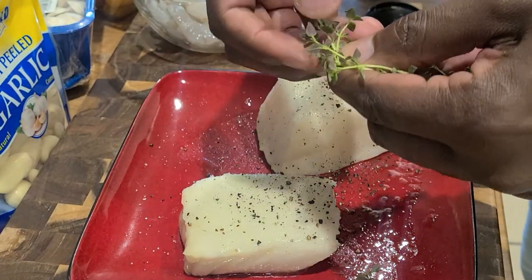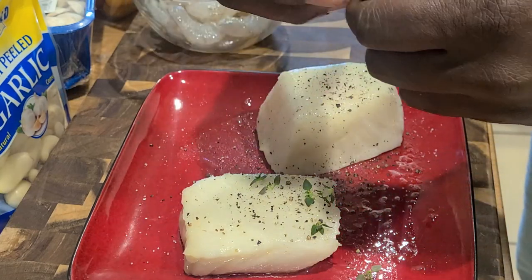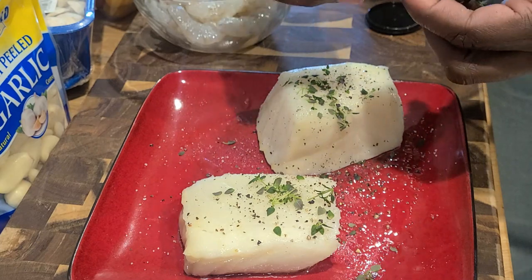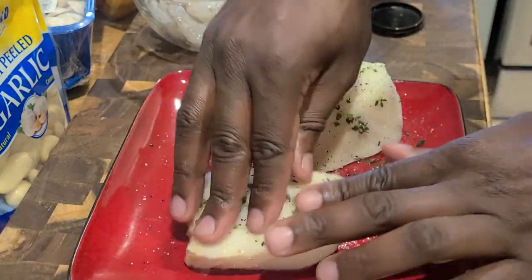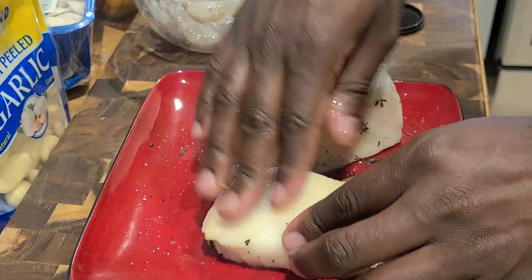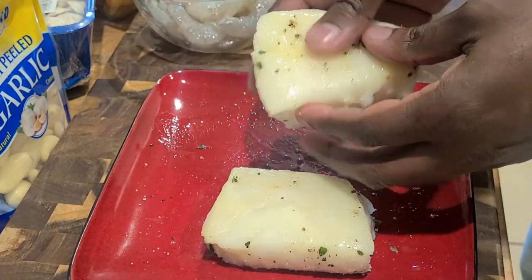It was a last-minute decision to add the thyme — I should have prepped it, but through the miracle of time-lapse it takes no time at all. We're gonna massage all the herbs and spices right into our fish, make sure you coat everything, rub it all around, and get the extras.